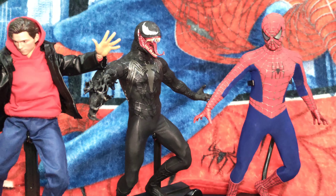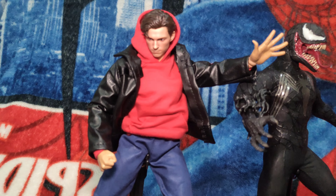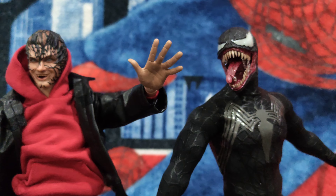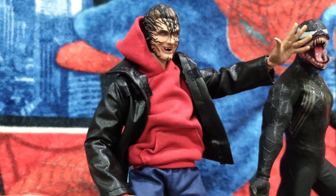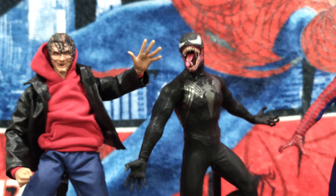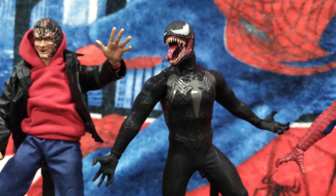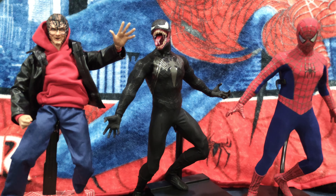I will also be swapping the Tom Holland head with the Eddie Brock Thunder Toys Alien Host head sculpt to see how it looks on the one-sixth scale body. Here is Eddie Brock on the one-sixth scale body — I did have some issue fitting it on the neck joint, but I did manage to put it on, and standing here side by side with the others, Eddie Brock looks very nice. I hope you guys enjoy my video — until then, Articulate signing off. Remember to share, subscribe, and spread the love. See you guys!